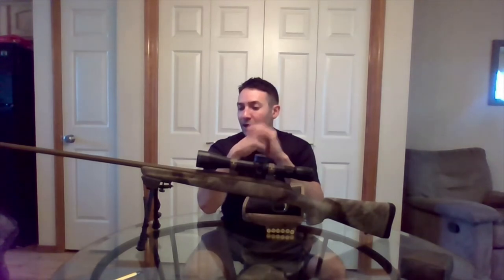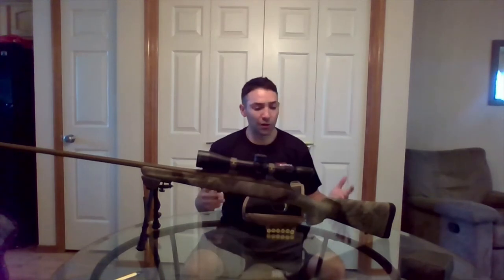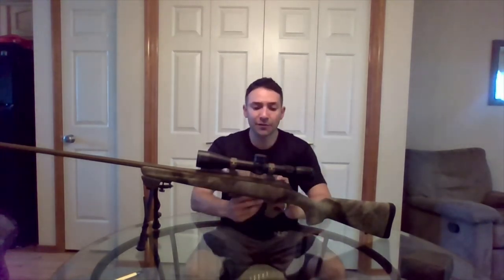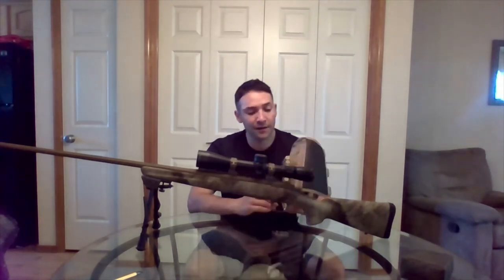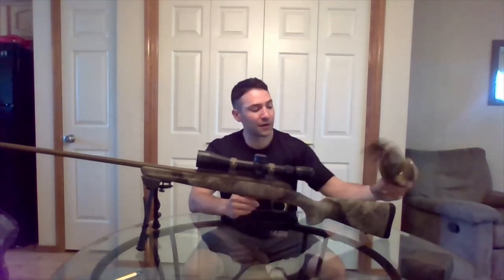I wanted to show how it installs on this gun — the Browning X-Bolt 300 Win Mag Hell's Canyon. It's not a gun I want to drill into, so I wanted something temporary that I could move to other guns, like my .308 and .270. It ended up working great for that.